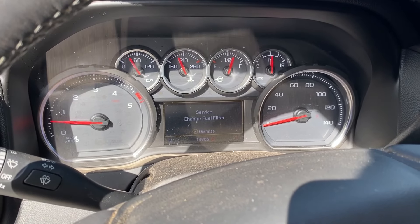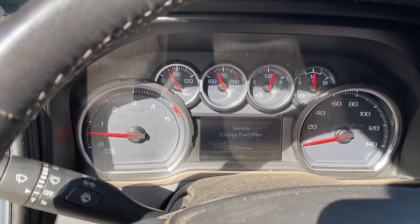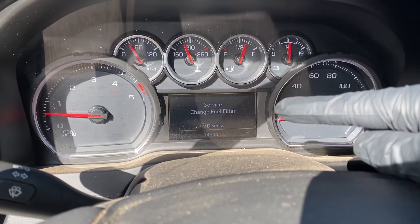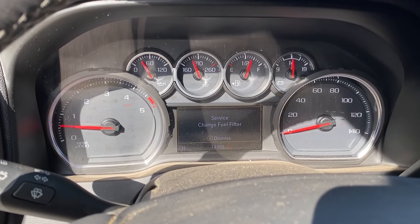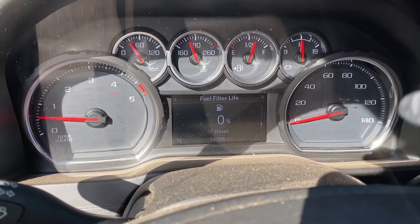In today's video I'm going to be showing you how to change the fuel filter on a 2020 2500 Silverado. This is a diesel truck. It's already asking for a service to change the fuel filter, and my fuel filter life right now is at zero percent. Let's get right into it.